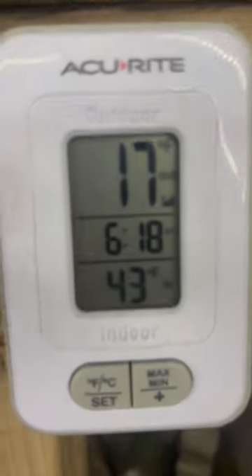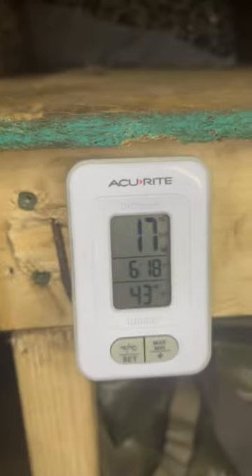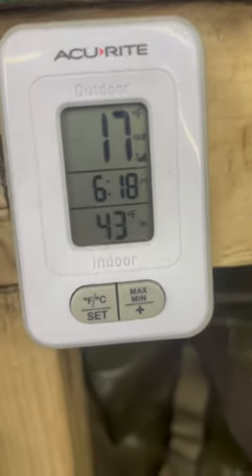Just wanted to show you guys — this is what it looks like when I wake up. Just my body heat and hoop's body heat raises the temperature in here from 17 to 43.